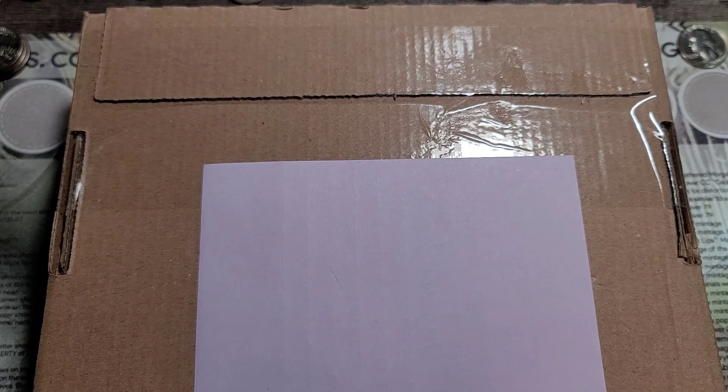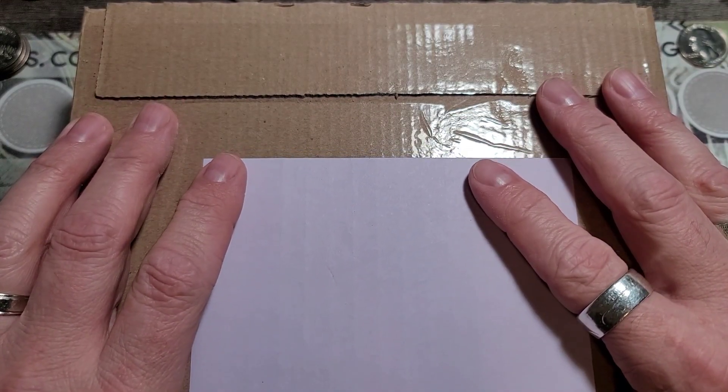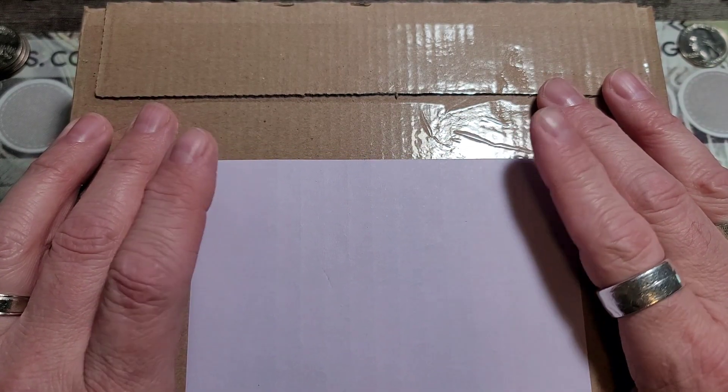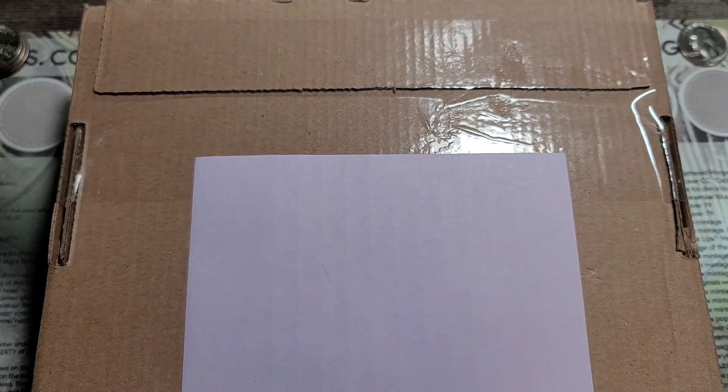All right, ladies and gentlemen, in front of me I have what you'd call a reorder or replacement for one of my reverse proof sets. Did the U.S. Mint redeem themselves? Let's find out.